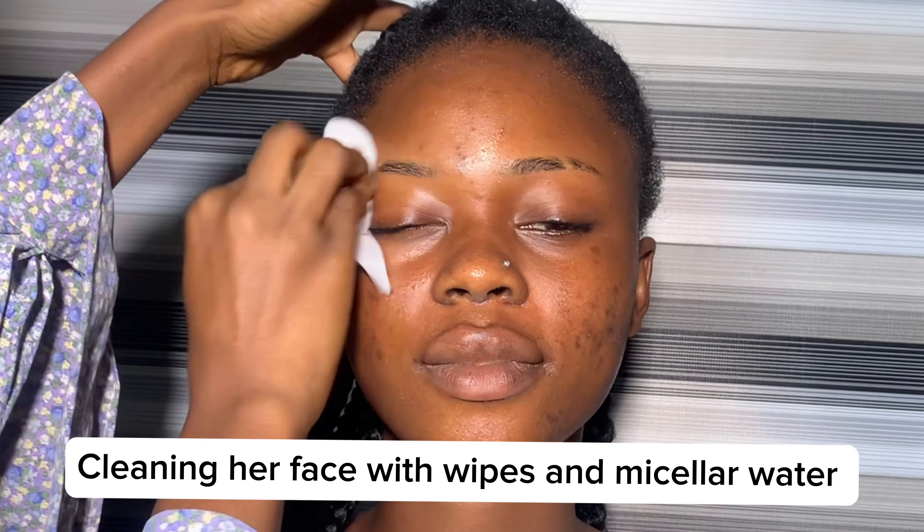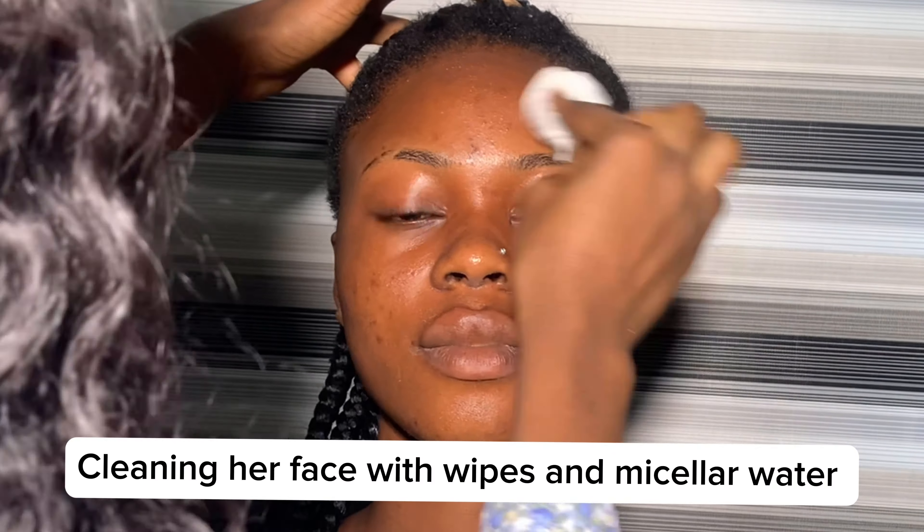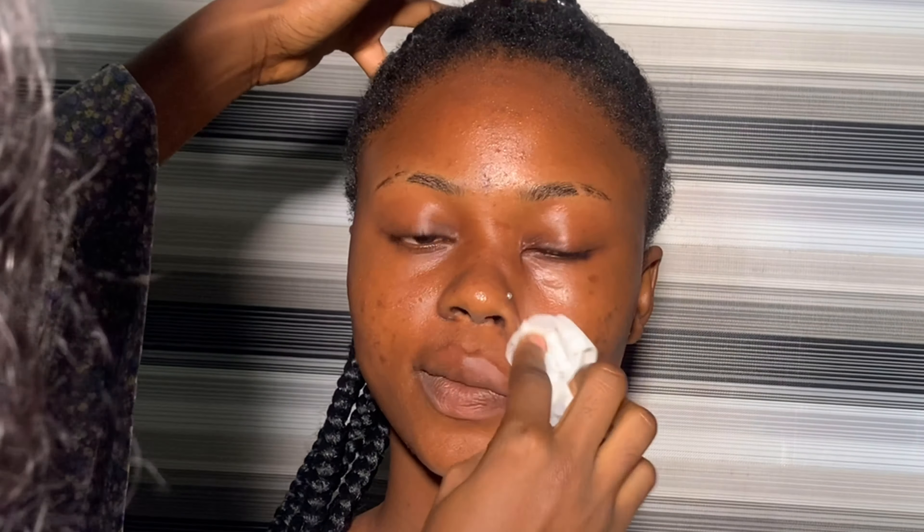Without further ado, let's get right into the video. I'm using water and baby wipes to clean her face. Many of you guys have asked me to do my prep video, and I'll basically be doing my prep video in this makeup tutorial and also show you guys other things that I do to bring out that amazing look that you see.